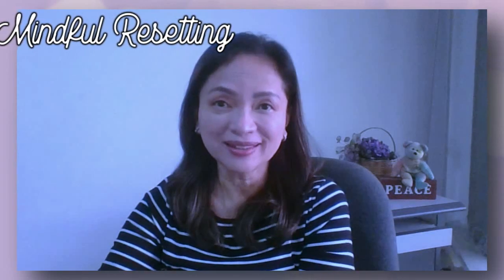Hi, welcome to our peaceful classroom. My name is Dr. Gail Reyes-Galang, inviting you to connect with your sacred space within. This way, you can do a mindful resetting whenever you feel that your energy tank is running on empty.